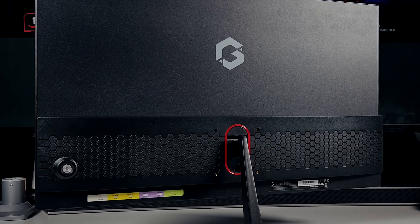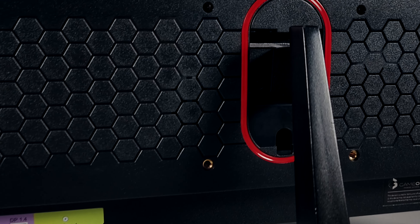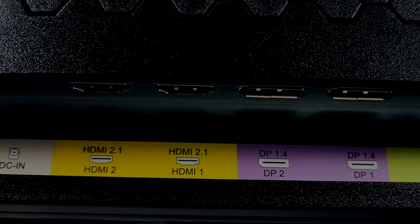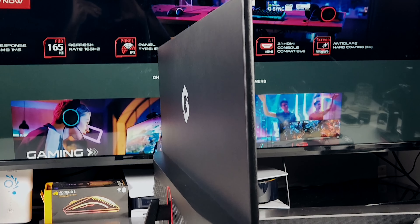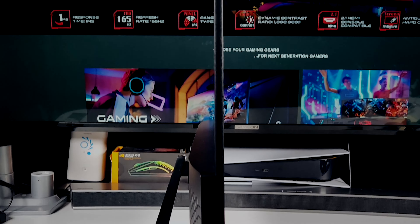The back design of this monitor is going to be very minimalistic with just a red ring on the back — no RGB whatsoever. In terms of the I/O, we're going to have a DC and two HDMI 2.1s, two DisplayPort 1.4s and one 3.5mm audio jack. Looking at the side profile of the monitor, you can see how thin the bezel actually is, with a small protrusion on the bottom to house the I/O and all the hardware components.